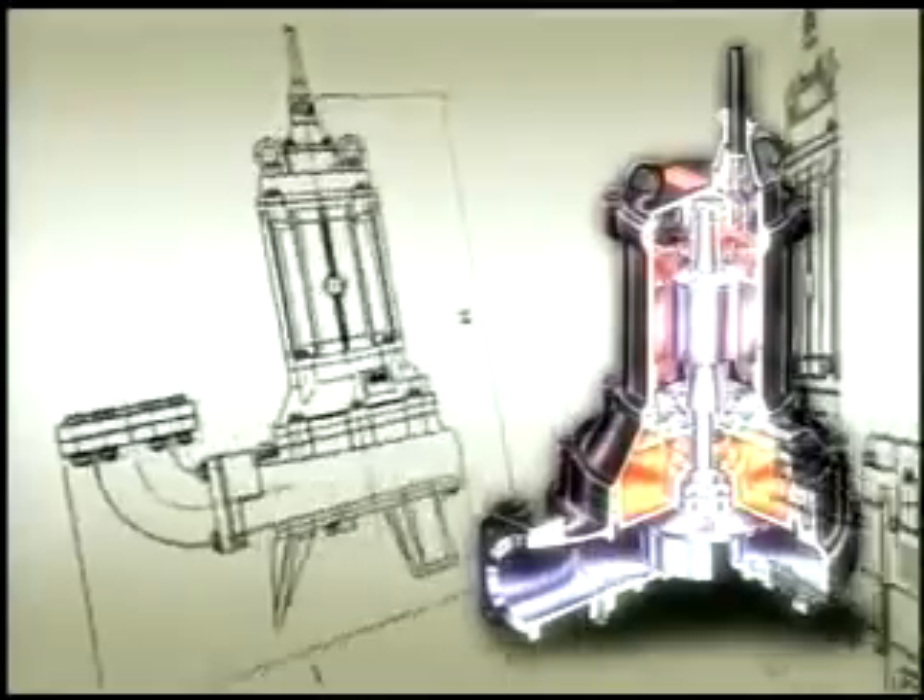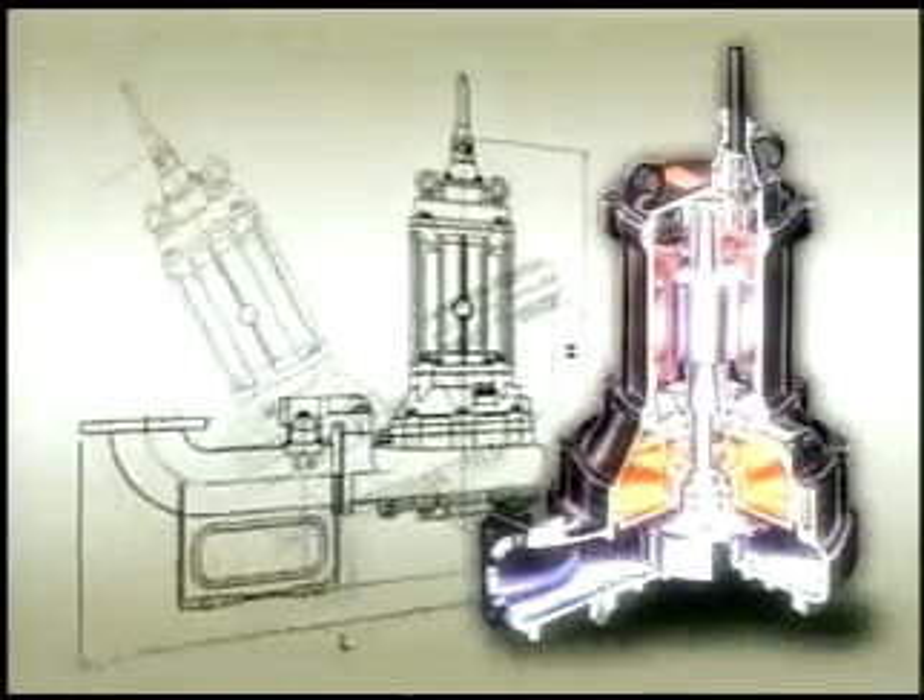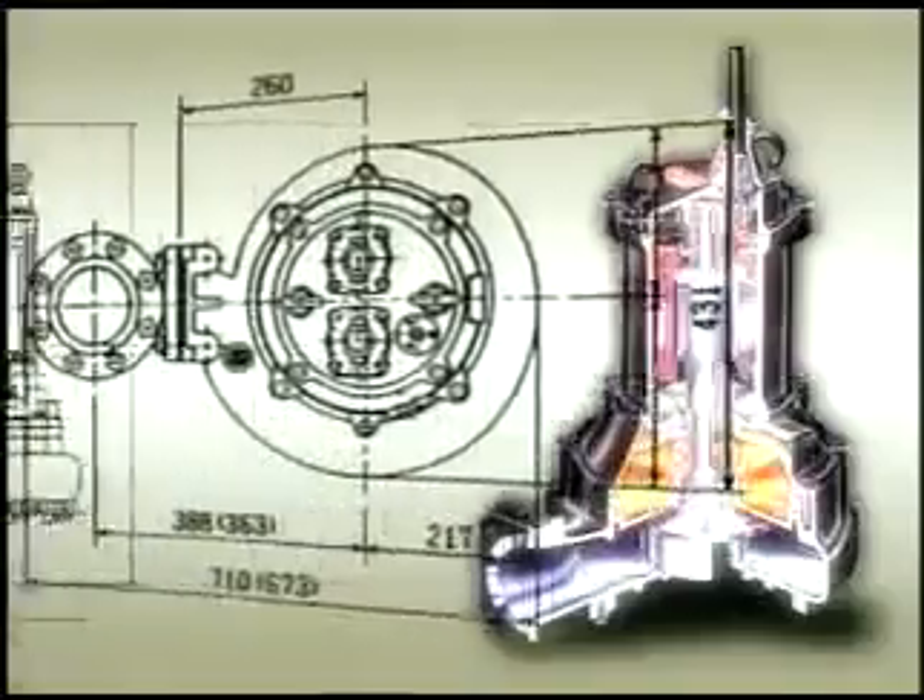With a variety of other functions developed by Tsurumi, the pump has already won our users' trust.